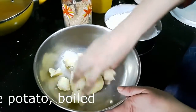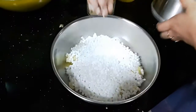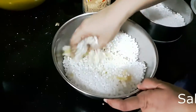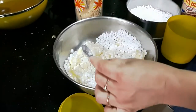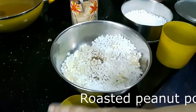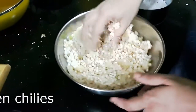Here I have one large potato which I have boiled and peeled. I give it a good mash, then I add the soaked sabudana to it and give it a good mix. When mixing, check that you are able to form this mixture into balls, which means you have the right amount of potato. Then I add salt, cumin seeds, roasted peanut powder, and finely chopped green chilies to this mixture.